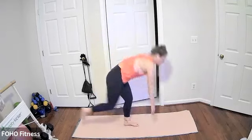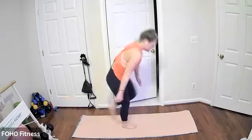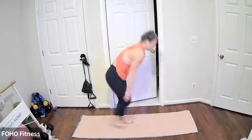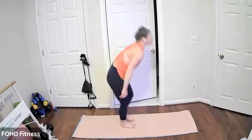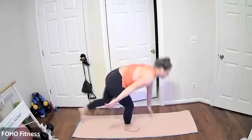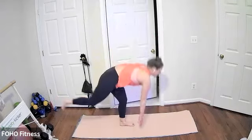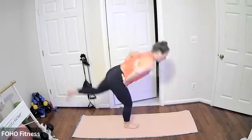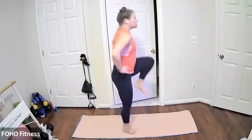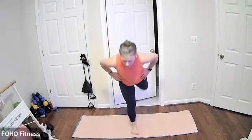Leg option: kick the leg behind you for a standing single leg deadlift — same knee hops up, same leg kicks back. Keep it going, still moving. Maybe you tap the floor, maybe you just come close, maybe reaching down towards your ankle, your calf, or your knee. Always an option to have your hands on your hips, really drawing that knee up close towards your chest using your lower abs. Last two, and one.